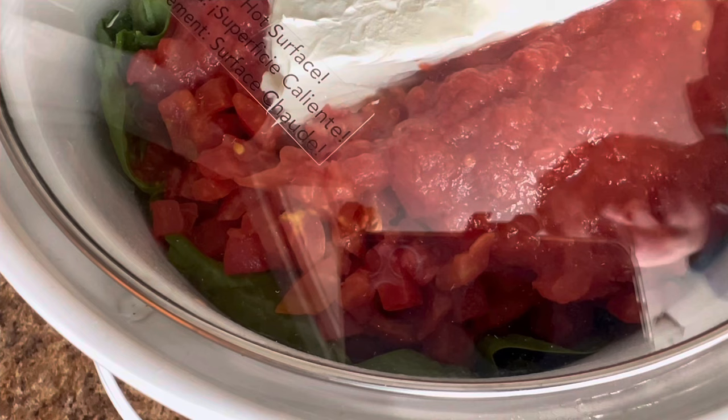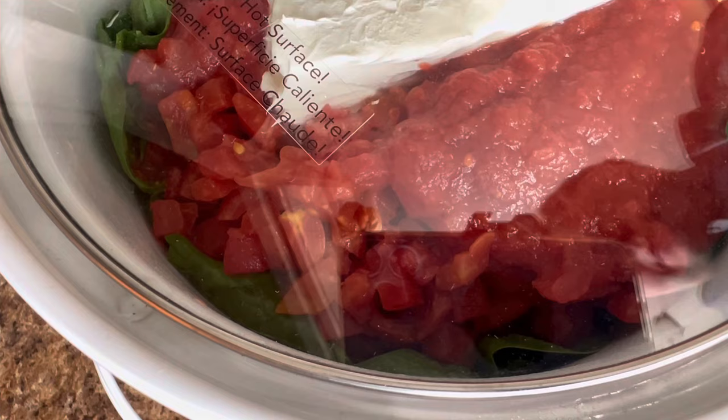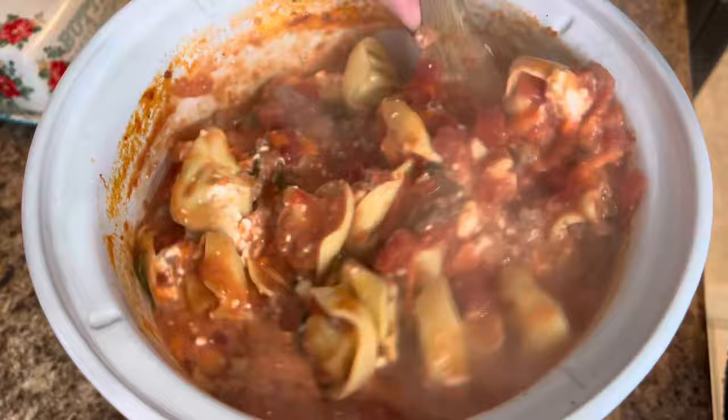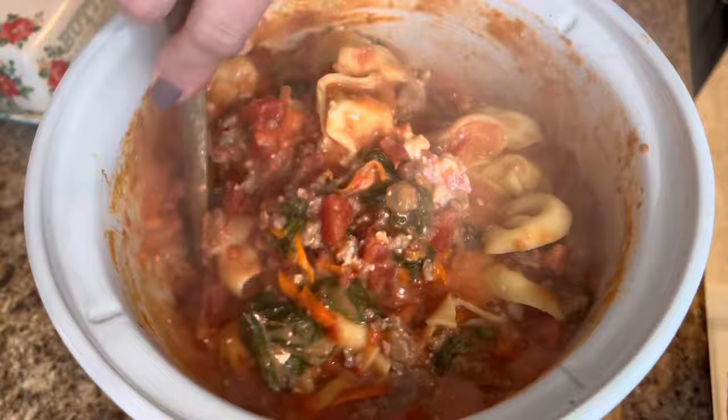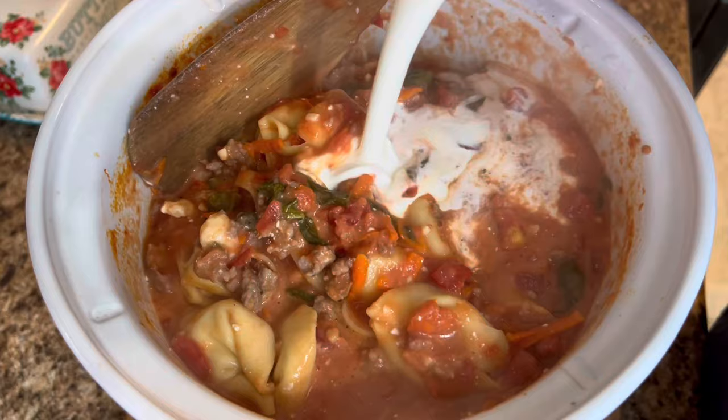It's going to cook on high for about four hours. You do want to come in and check it periodically if you can, but if not, it'll be fine. I'm home today so I'm going to come in and stir it every once in a while. This has been cooking and it is almost five o'clock, so I'm going to give it a quick stir — I don't want to break up those tortellini — and we're going to add in our heavy whipping cream. I just have a 16-ounce container and we're going to pour that in.